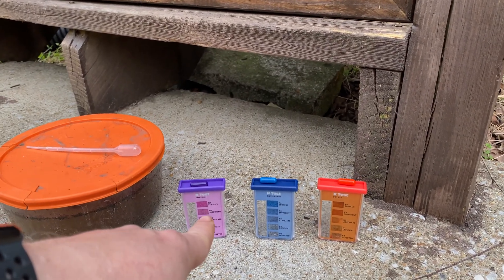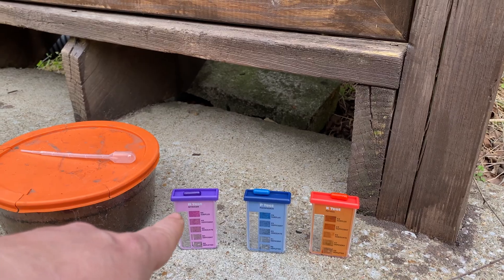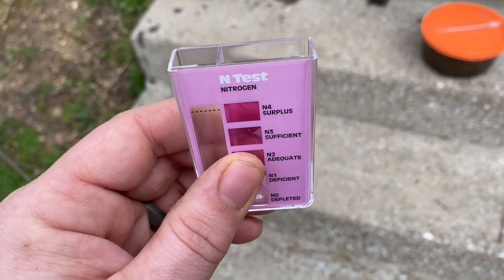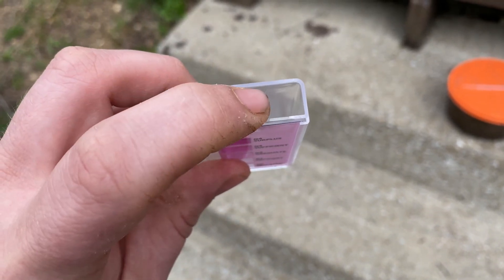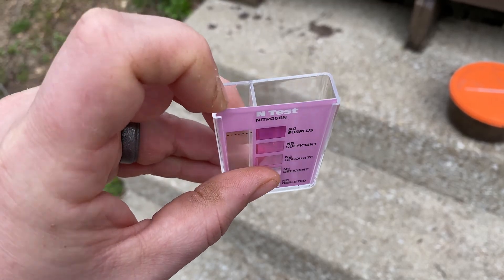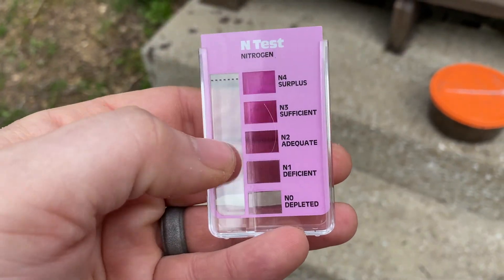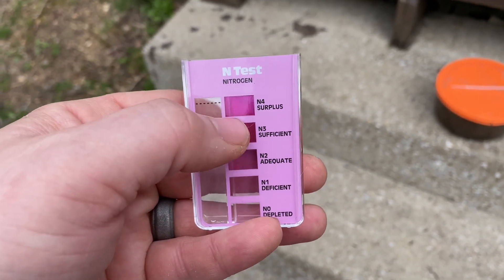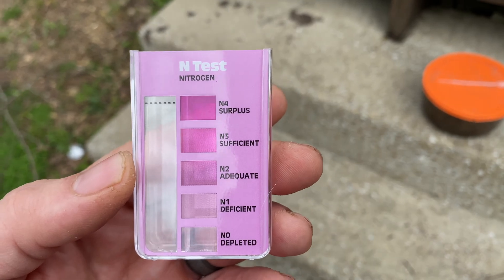We have one container for nitrogen, another for phosphorus, and another for potash — each one is color-coded. Nitrogen is a purple container with a purple pill, phosphorus is a blue container with a blue pill, and potash is an orange container with an orange pill. In each of these three comparators, there are two chambers. We fill both with the soil and water solution; the test chamber gets the pill contents and the control chamber is left with just the solution. This accounts for any color changes caused by the water itself. We fill those up, add our pills, wait 10 minutes, and see what happens.